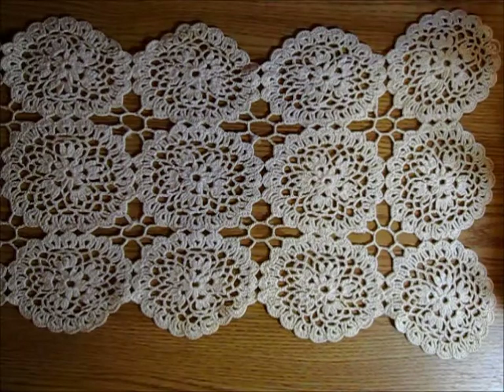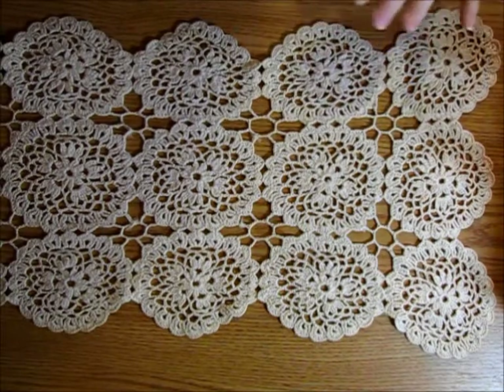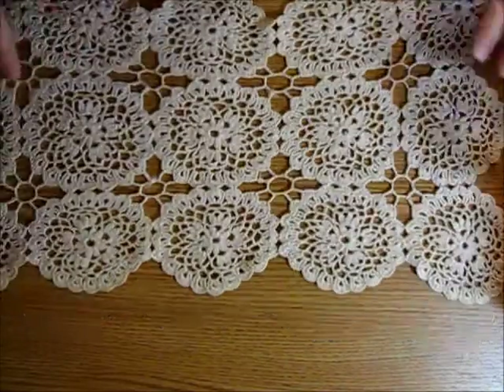Hello everyone, this is Julie Kay here and I just have a quick thrift store haul to show you all. The items I have today are more junk journal related than they are stamping, card making, and flip book making — so just so you guys know, it's more junk journal stuff.